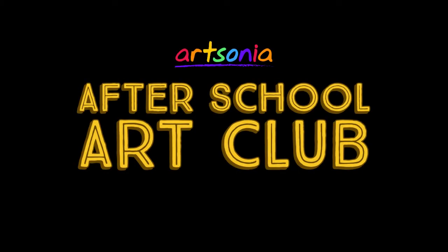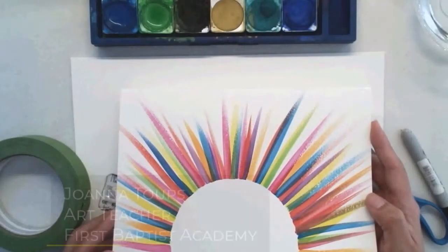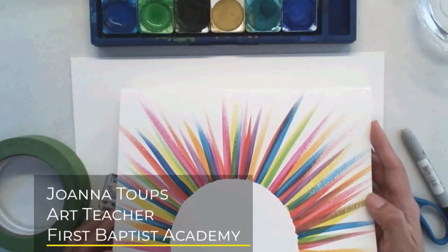Hi everyone! Welcome to Artsonia's After School Art Club. Today we have a fun art project from Miss Toops, our teacher from Texas. Hope you enjoy the video and don't forget to have your artwork uploaded to your Artsonia gallery.